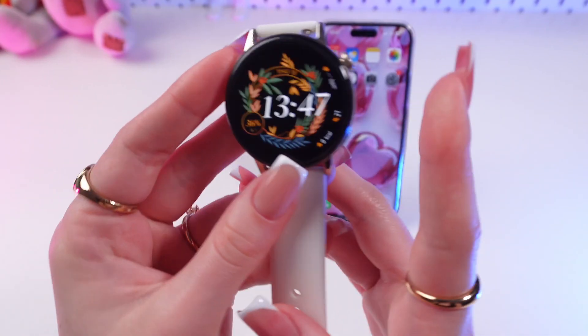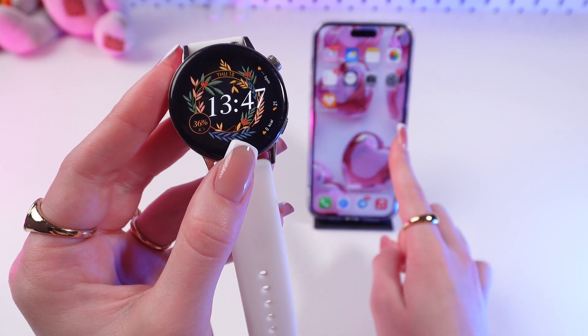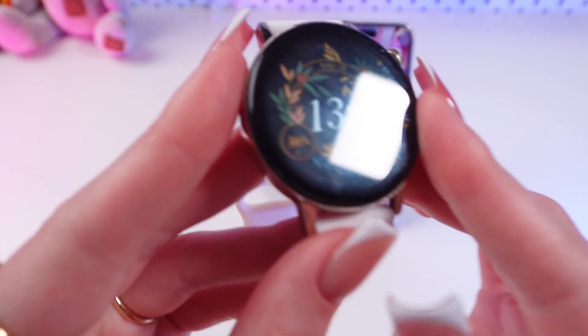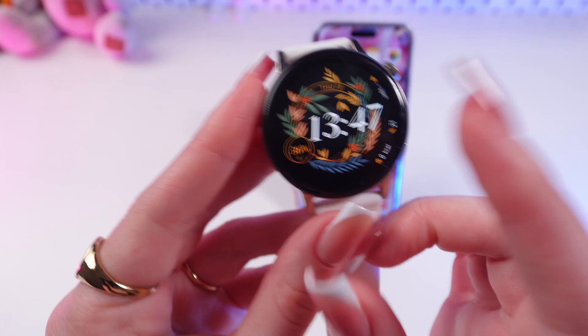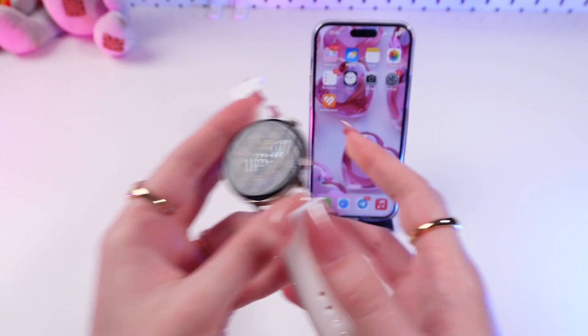So firstly, make sure that your watch is connected to the phone via Bluetooth and the Huawei Health App. Also make sure that your watch has no less than 30% charge, so you won't damage it in the process.